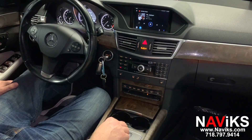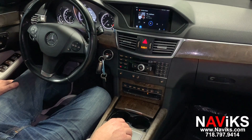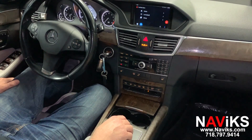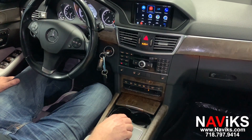Besides Apple CarPlay and Android Auto, this unit can also be used to add a backup camera if you don't have one. You can also use this to play video and music from a USB storage device. We're going to go ahead and connect a USB thumb drive and play a video file to demonstrate this.